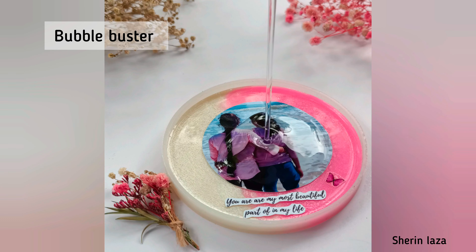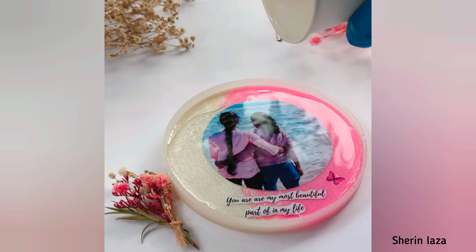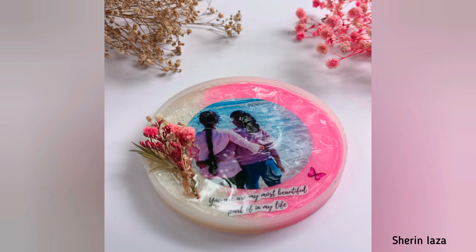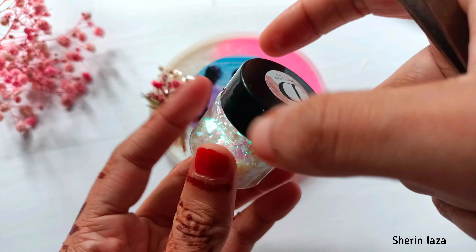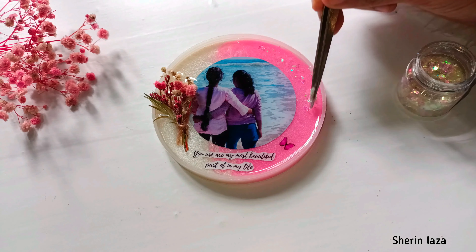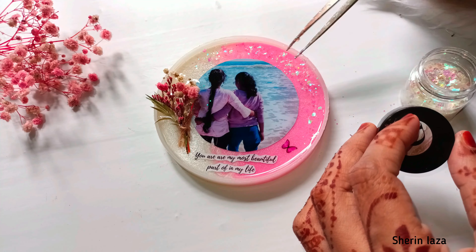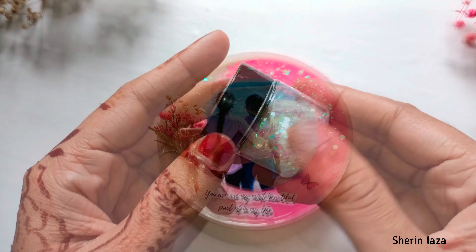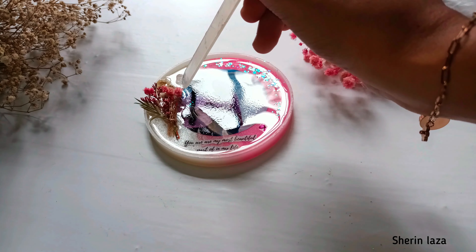Mix the resin and put a coat of resin on top. There is a chance for bubbles to form in the process — if you look at it, check the middle. It doesn't have to keep any bubbles in the middle. It's good to keep it clean. Add a little bit of glitter.